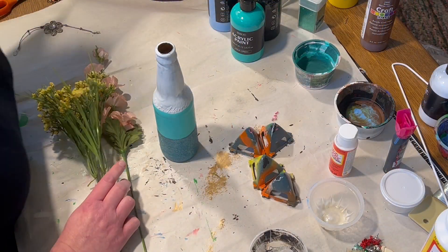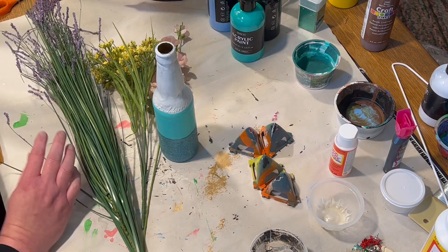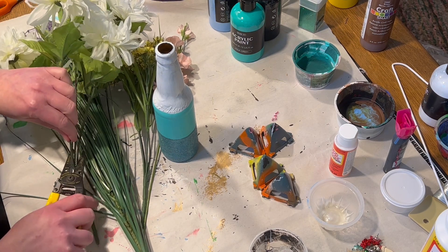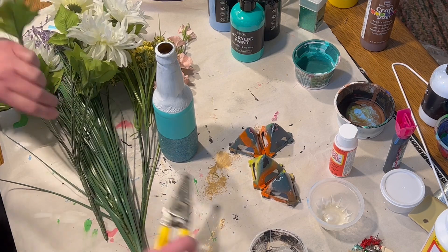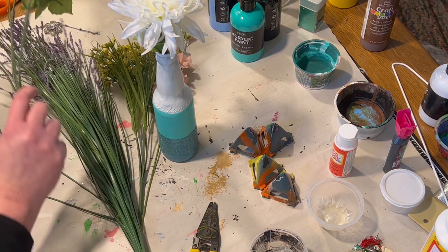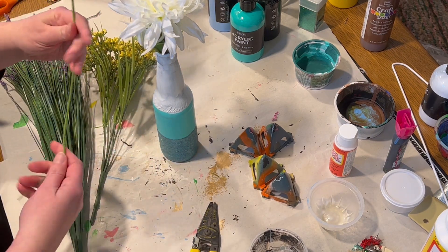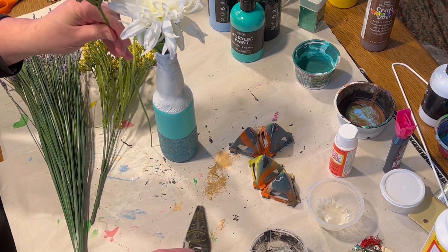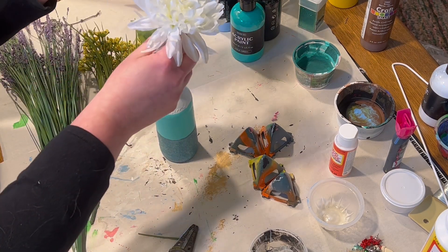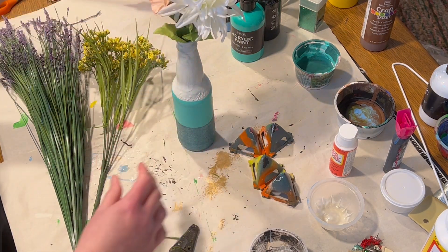Once the Mod Podge is dry, the next and last step is to add your spring flowers. I have a bunch of different picks — for a spring bouquet I wanted a nice mix of colors: white, pink, yellow, and some little purple, I think they're like heather. Since the beer bottle has that narrow neck, you really don't need very many flowers to make it full and for everything to stand up the way you want. I just cut the stems to make sure nothing was too long, though I wanted the nice pretty pink one to be the tallest item, then filled in with a little bit of yellow and purple.